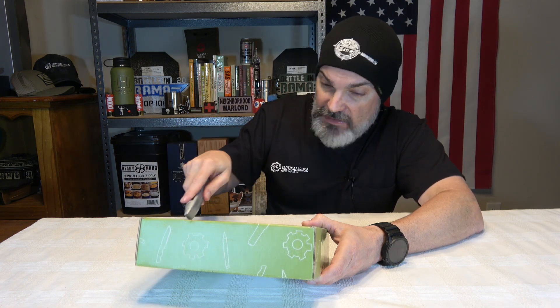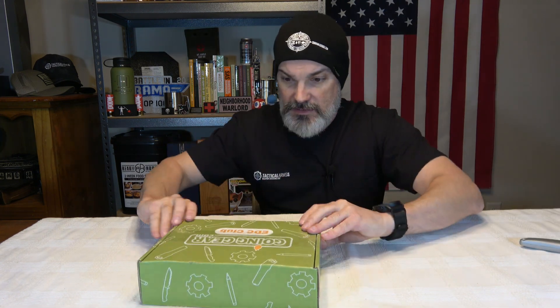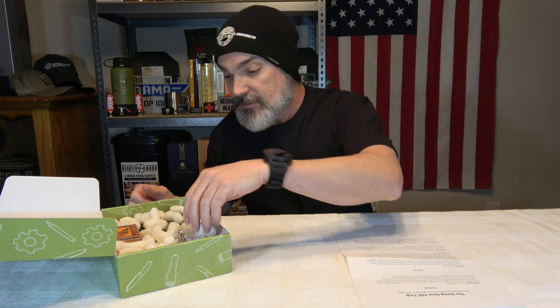So we've got goinggear.com, their EDC Club — a monthly subscription box. They do have two levels: a standard that'll run you $59.99 a month, and a premium that'll run you $199.99 a month. If you're interested in checking out this box, I'll have a link in the description. We're going to take a look at this month's box to see what they sent and if it was worth it — or if you guys get to clown me in the comments as per usual. They give you a nice explanation of what's in the standard box versus the premium box, along with some prices — you internet sleuths let me know if those are fictional or based in reality.